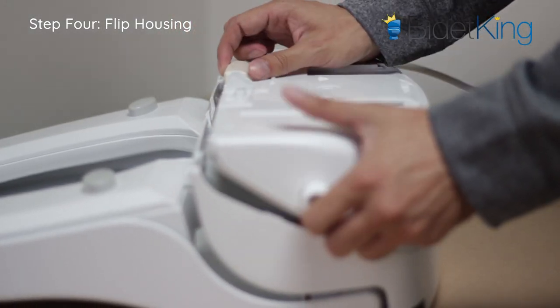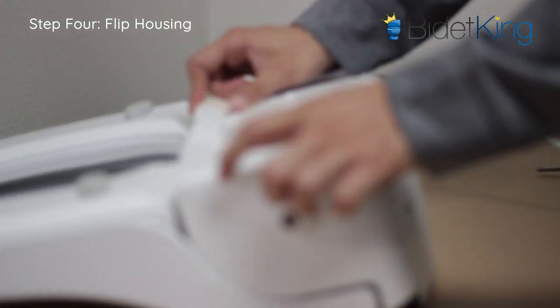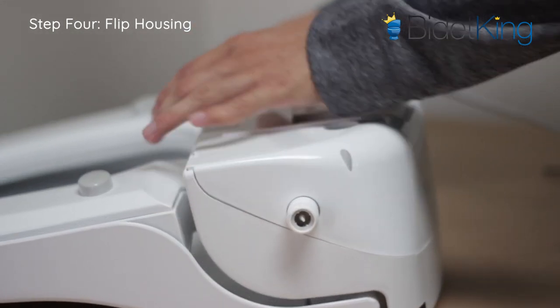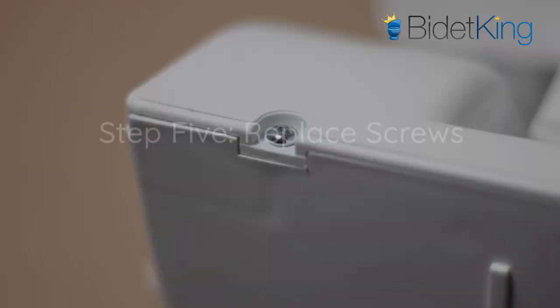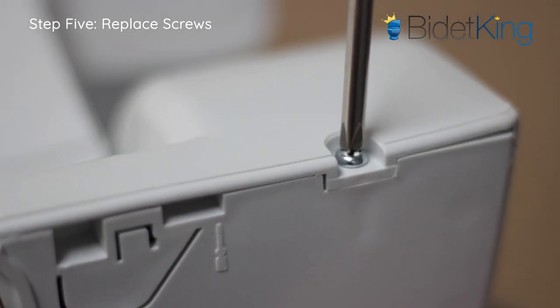Step 4: Flip the lower housing onto the upper housing. Be careful not to get any flaps, wires, or any other unit parts caught in between the two housing pieces. The two housings should snap together via the plastic tabs. Step 5: Replace all the housing screws that were removed earlier.